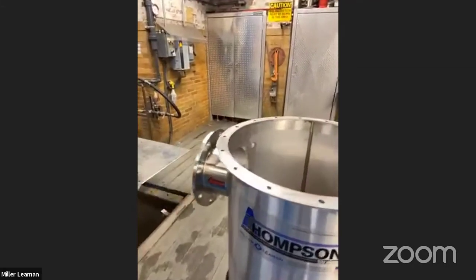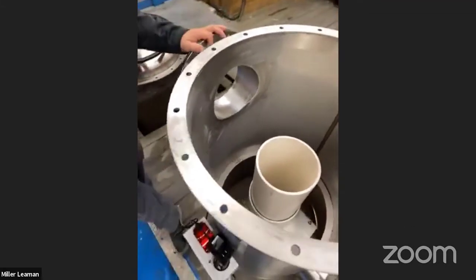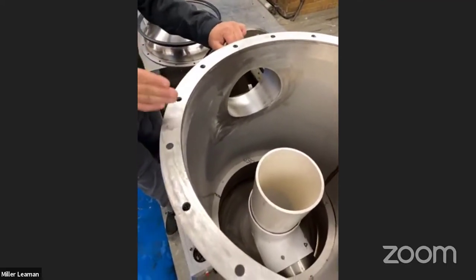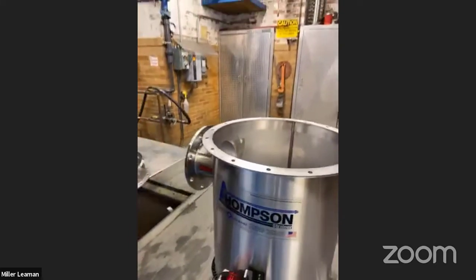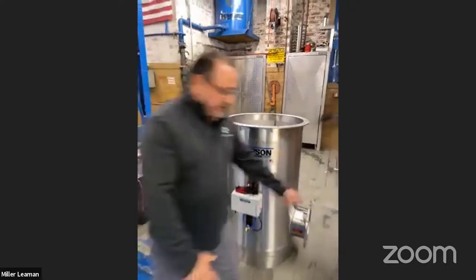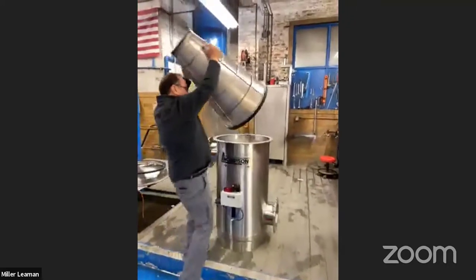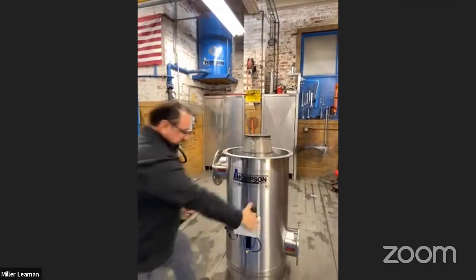Again, flange - we can provide it grooved as well. Inside, there's a riser and a pipe that comes up, which can be stainless steel as an option, or our standard is a PVC-90 riser that comes up into the screen. The screen itself fits right in - we provide these handles for you. It goes right into the housing and comes right down - that's how it sits in the housing.